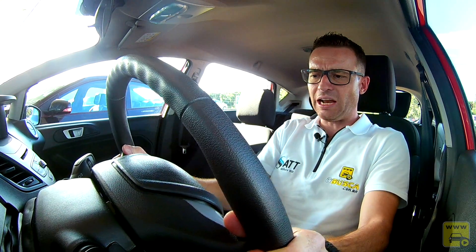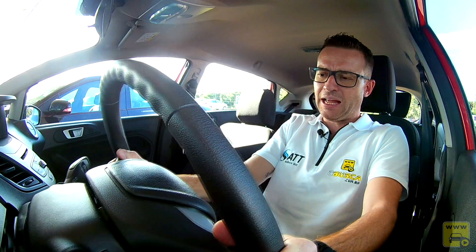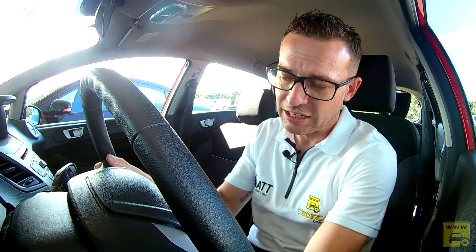A direção é extremamente leve — dá para girá-la com apenas um dedo — e tem regulagem tanto de altura como de profundidade, atendendo qualquer tamanho de pessoa. O ar-condicionado gela muito bem. A central SYNC 3 atende muito bem e já vem na linha premium da Ford. A dica é comparecer à concessionária Ford e testar o Fiesta EcoBoost.